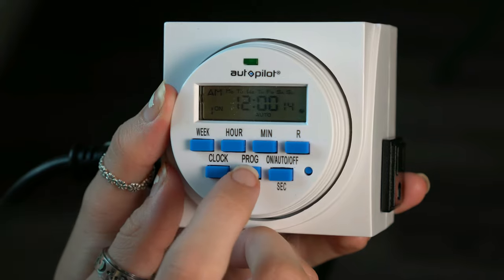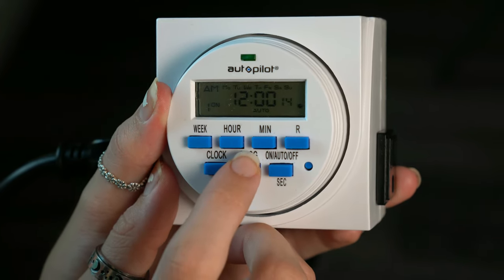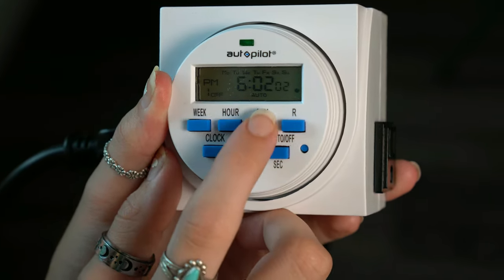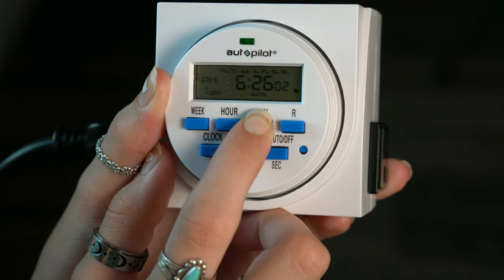And then to set for when you want the lights to turn off, you hit program again and do the same thing. I want to set it for 6 p.m. for the lights to turn off. If you hold down the button, it'll make it go faster.